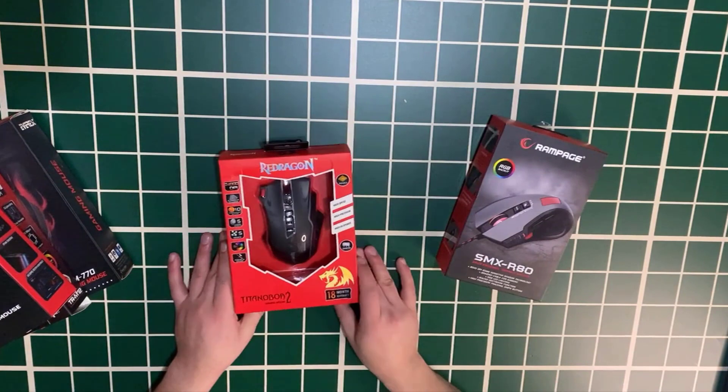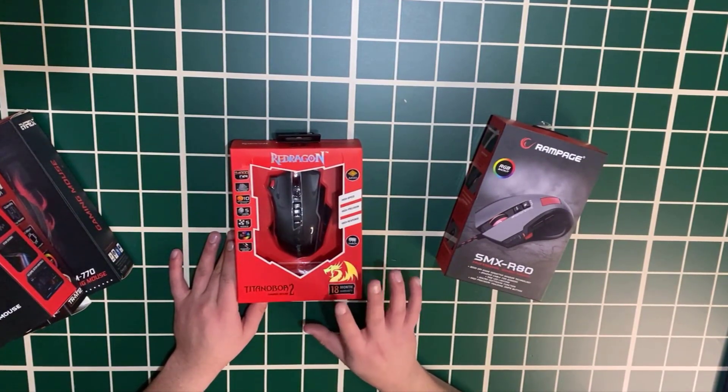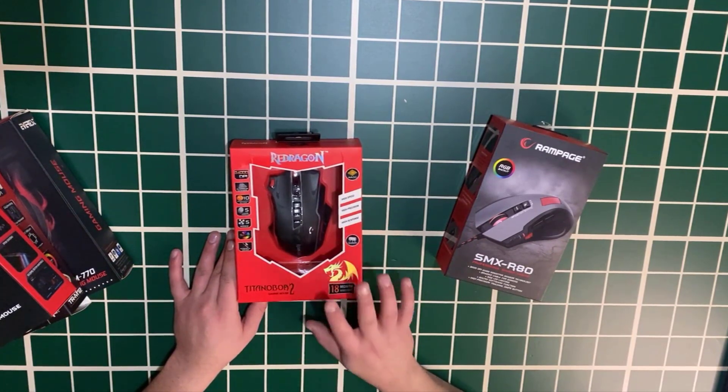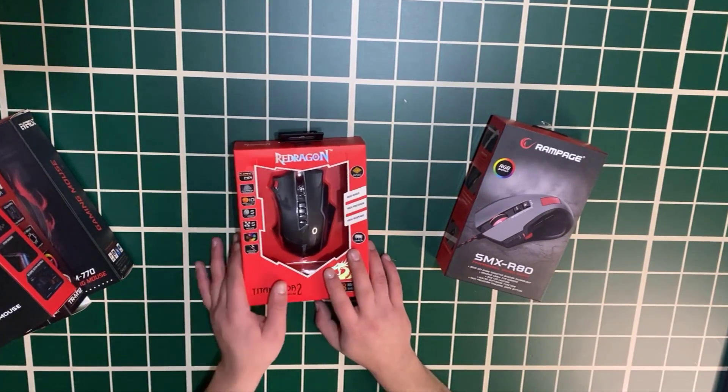This is the Redragon Titanium Boa — a very good price. The price of this mouse is around 400 TL and we will be sending it out.